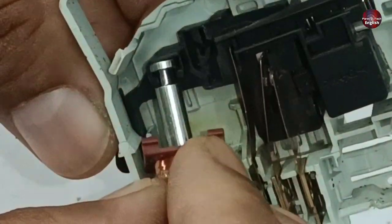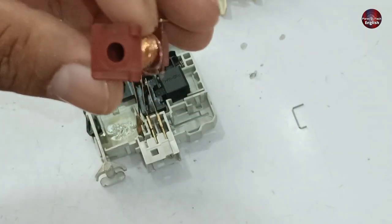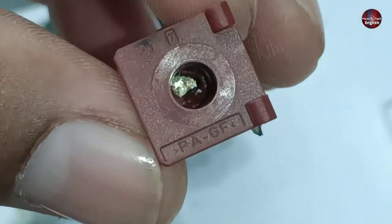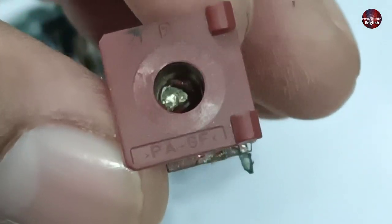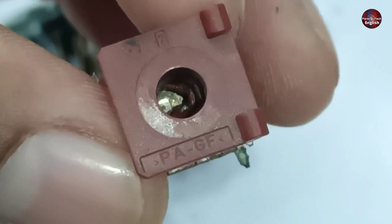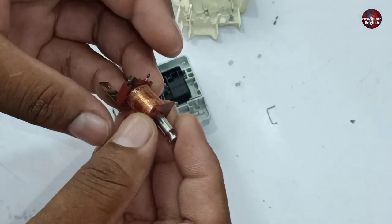The pin installed in the coil of the door switch is called the plunger, and it is fixed in this place. The plunger helps in the movements of the plastic mechanism upward and downward. The coil was burned from the inside and became faulty. Because of heating, you can see its plastic melted from the inside — that's why the plunger does not insert inside the coil and does not work properly.